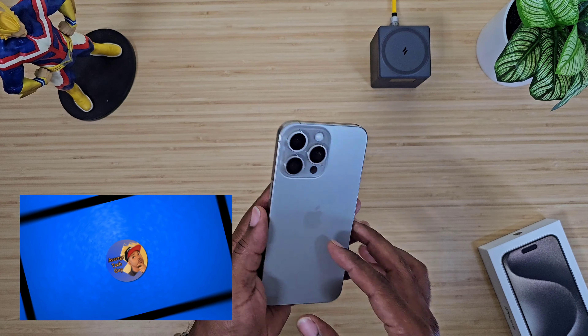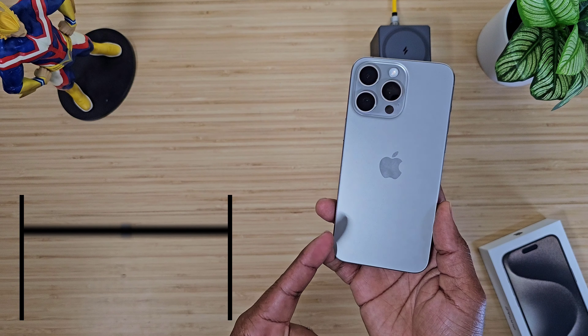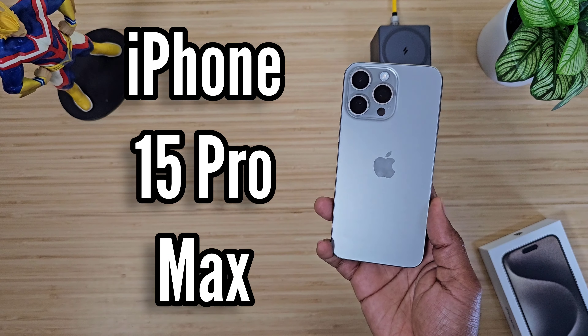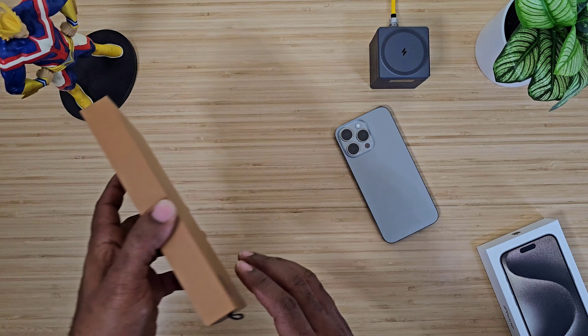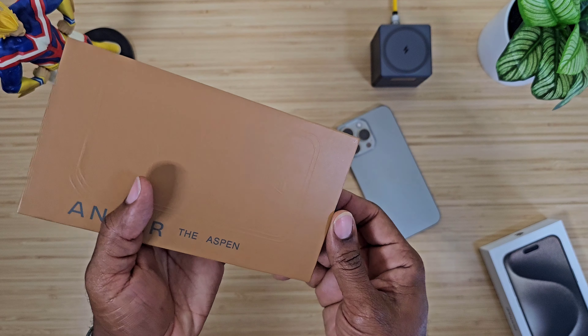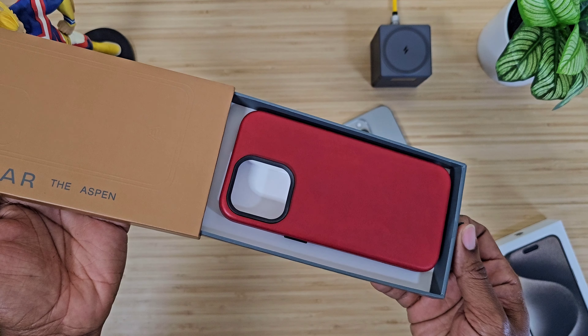What's going on, Average Tech Guy here. Today we are back — more tech, more reviews. Right here in hand we got the Natural Titanium iPhone 15 Pro Max, and over here we got a case from Andar. This is the Aspen, and it's technically red, so let's go.